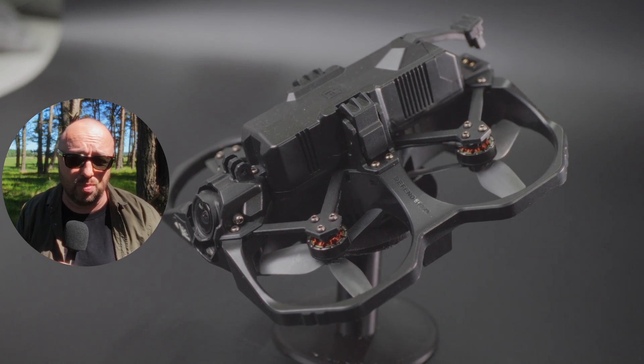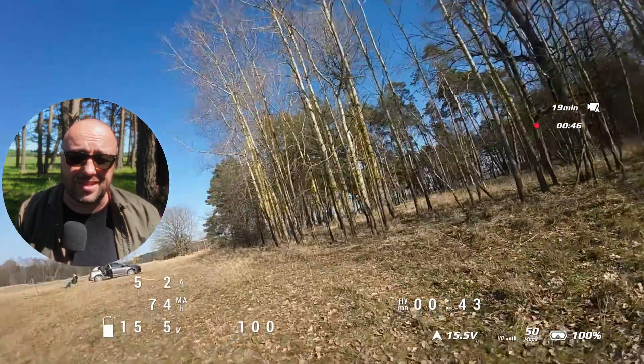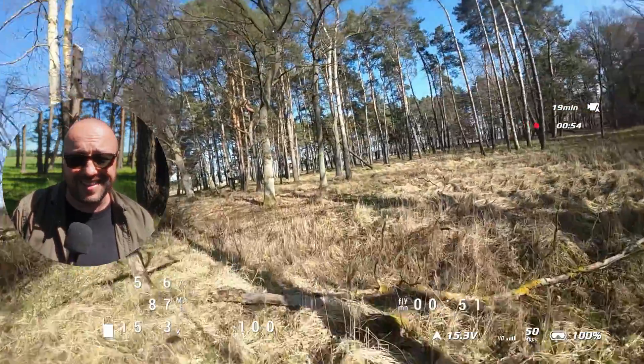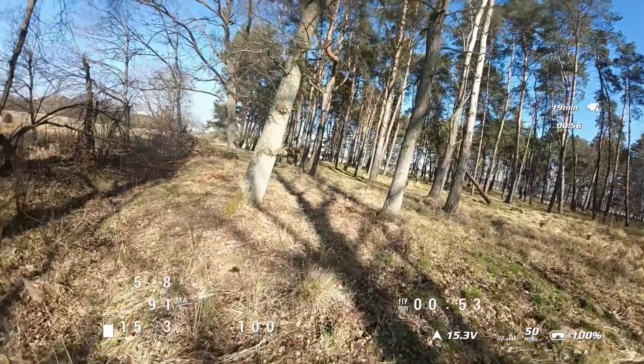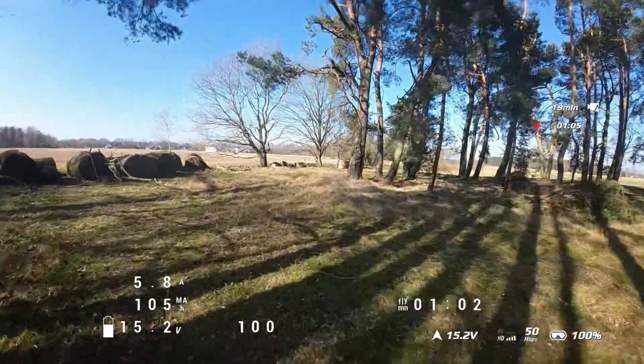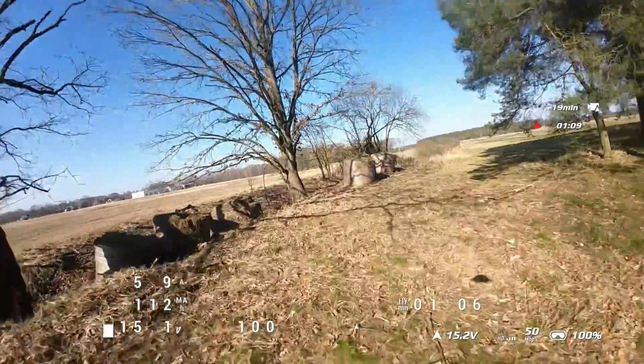Interestingly, the Defender 25 comes with GPS, even though nothing on the outside hints at that — no mast, no externally mounted antenna, nothing. The GPS, just like the FPV and RX antennas, is well hidden inside the frame. Plastic doesn't really block RF radiation much, so if it's not too thick — and in this case it isn't — it's not really a big deal. Because it comes flashed with Betaflight, the GPS capabilities are limited to what Betaflight offers, so basically you only get Return to Home, aka GPS Rescue — no position hold, no waypoints, just the basic rescue functionality. If you flash it with iNav 7.1, you get the full package. iNav 7.1 no longer requires a magnetometer, so everything including position hold and cruise mode will work perfectly fine.